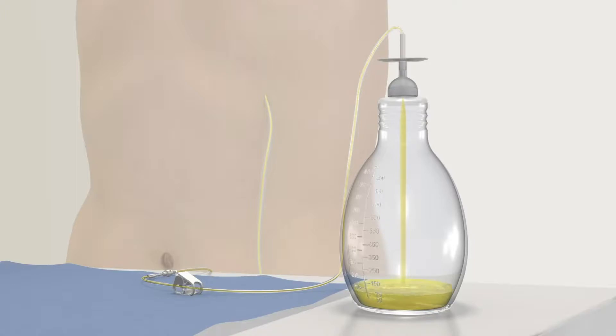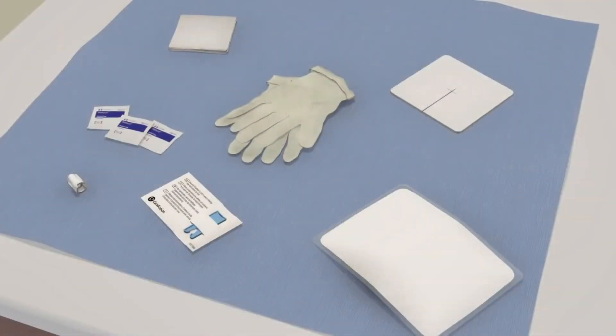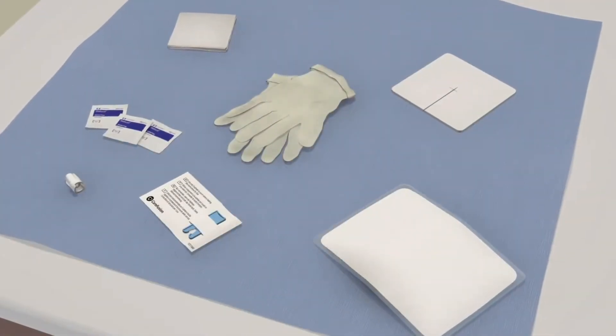The drainage bottle features a drainage line which you will connect to your catheter when you drain. The color of the fluid drained may vary. The Plurex bottles come in a drainage kit that is easy to use.